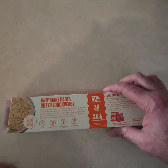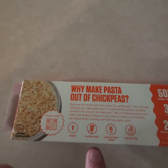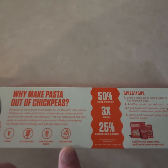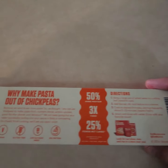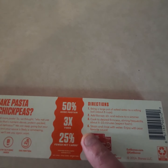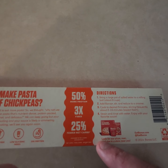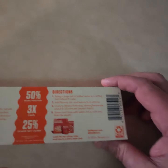It is a vegan product, it is gluten-free, low glycine, and 20 grams of protein in a two-ounce serving — good stuff. It has 50% more protein than regular pasta, three times more fiber than regular pasta, and fewer net carbs.